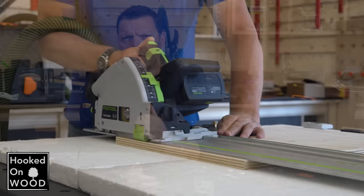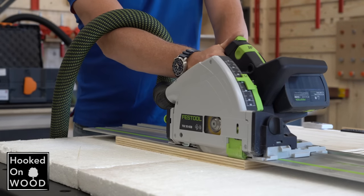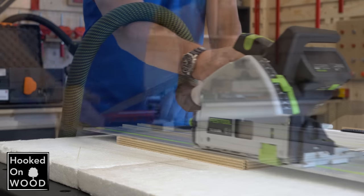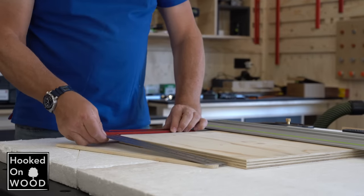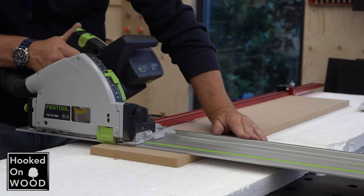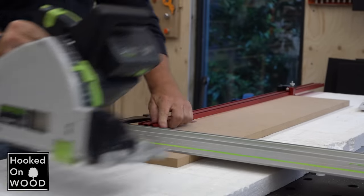You can also make cuts with your track saw without dog holes, but then you need something like a rail square, which of course also costs money, and you can only use it for that specific use. By the way, if you are looking for a very affordable rail square, I review this fancy square and this extension kit, which I highly recommend — I will leave a link in the description.